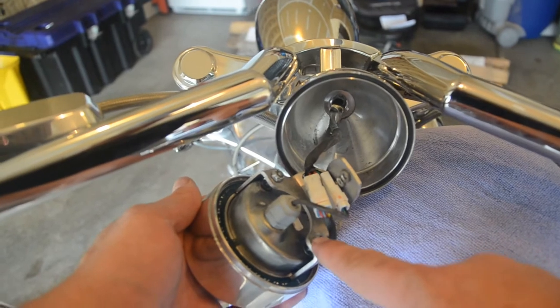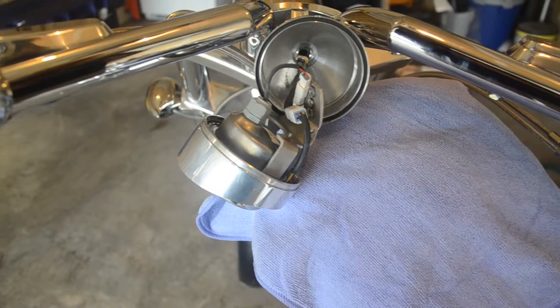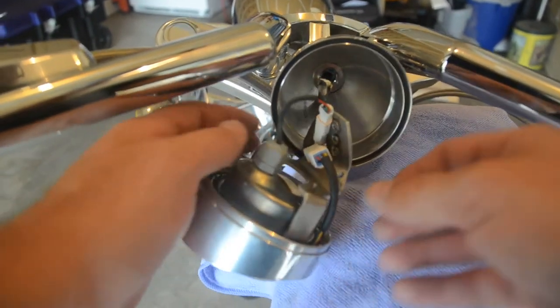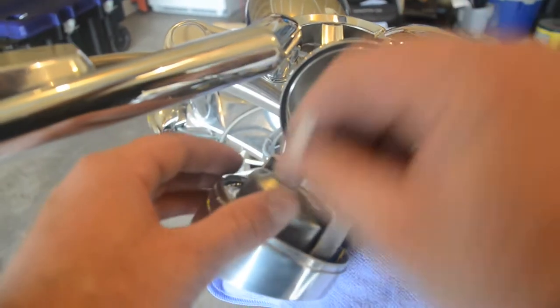You need to loosen these two nuts and unplug these connections. It looks to be about 11/32nds size wrench to undo these nuts. Also you need to disconnect this wire. Take a small screwdriver, push down the lock, and it comes undone.